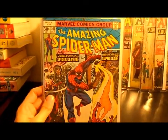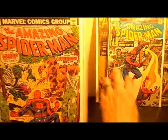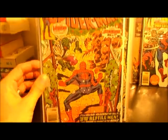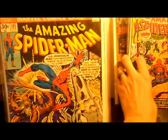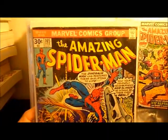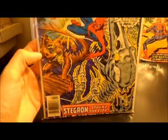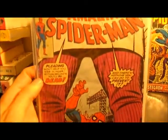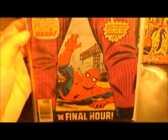Here's 167 — it's a Spider Slayer. And here's 166, Lizard and Stegron. Number 165. And 164, pretty cool Kingpin cover.